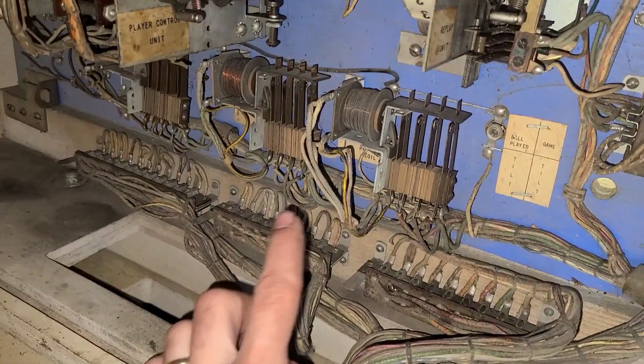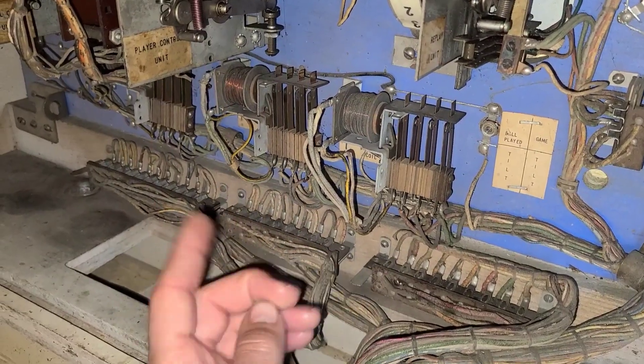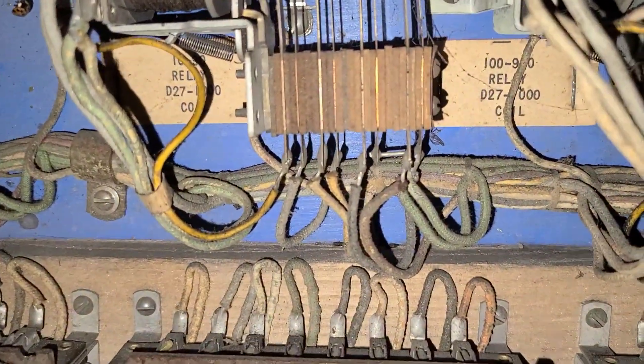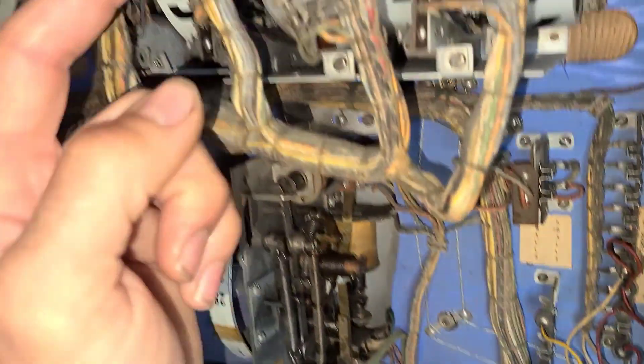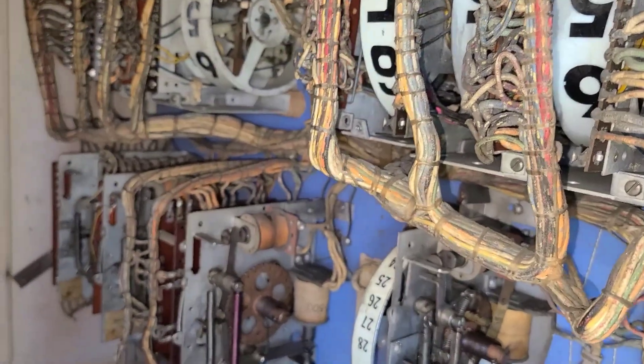Other than that, we've got some score coils. Based on the value of points you're earning, these will energize. That's the 100-to-900 coil and the 10-to-90 coil. So if you score 100 points on the playfield, this energizes and turns the 100-point reel, and so on. That's basically it in the back box.